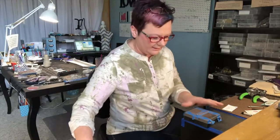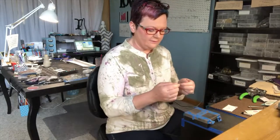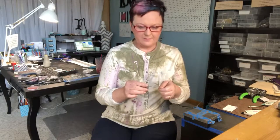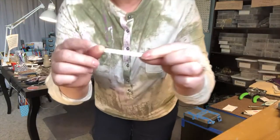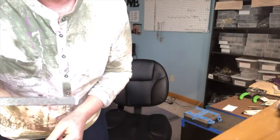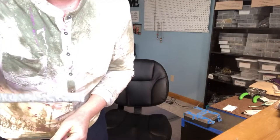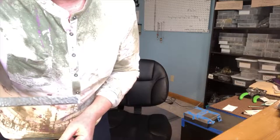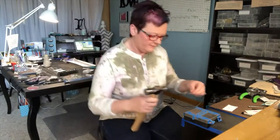Right now I am hammering the edge of a sterling silver ring. First I hammer at the top, the texture — I'll show you that up close. And now I'm hammering the edge. See that, right there? I'll show you the finished product.